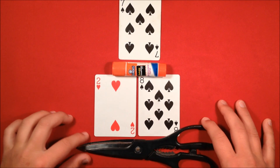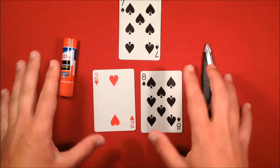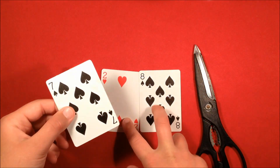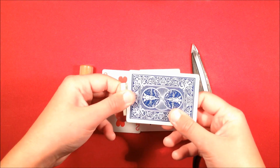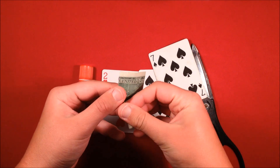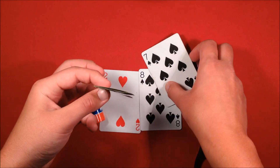Alright guys, here's the tutorial. You're going to need some scissors, a glue stick, two random cards, and a dollar bill — or whatever bill you have. I'll give you some time to go get those, you can pause the video. So you need a dollar bill, two random cards, a glue stick, and some scissors.